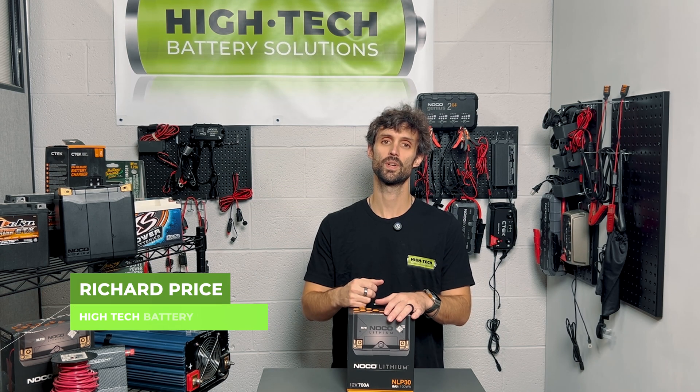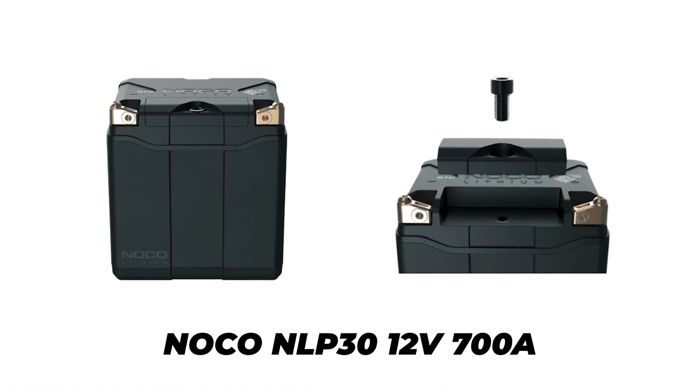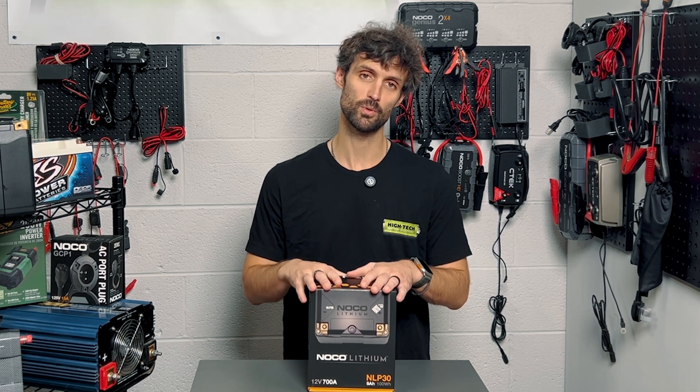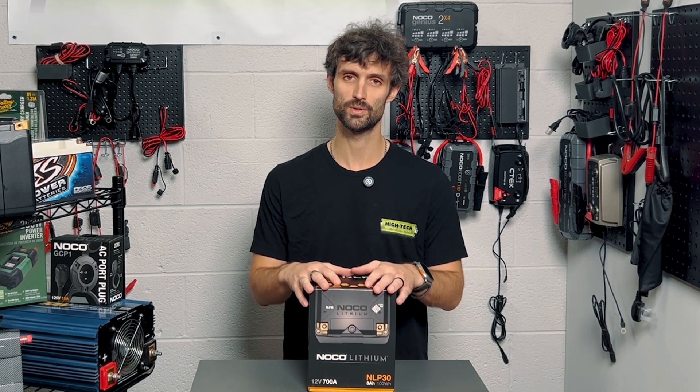Hey guys, this is Richard Price with High Tech Battery, and today we're going to be taking a look at the NOCO NLP30 series battery. The NLP30 is a lithium power sport battery, and it is newer on the market for NOCO — it's been out for just a handful of years, I think two or three years at this point.